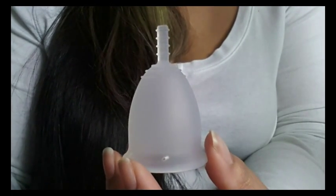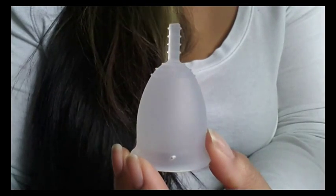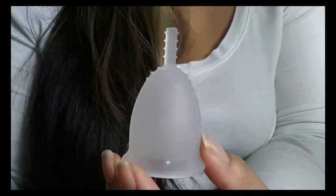Hi everyone. Today I'm going to talk about the Flare Cup. The Flare Cup comes from France and according to their website it is made out of 100% medical silicone.